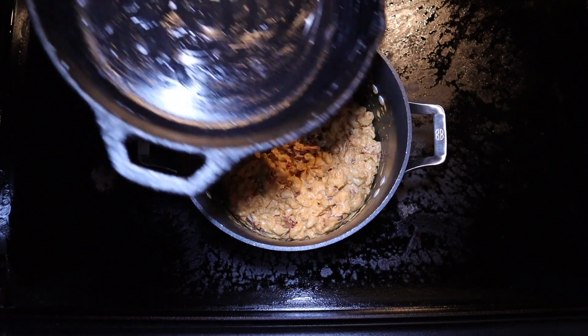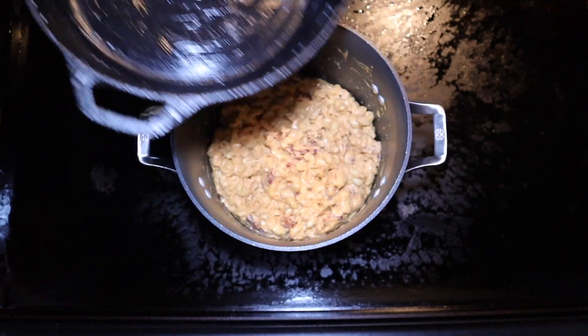At this point, I'm going to take a cast iron skillet that I've buttered up, and we're going to go ahead and get this macaroni and cheese in there. We're going to smooth that out and get ready for the next portion of the cook.